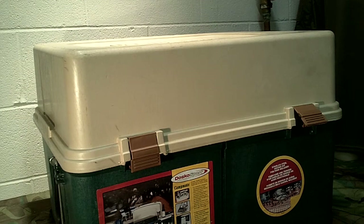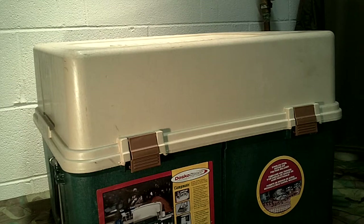Welcome to Guns Gear Network. Thank you for tuning in. I'm really excited about this review. If you remember, one of my favorite pieces of gear was the medical roll kit review I did. I'm about as excited about this product — unfortunately it's no longer made. It's made by a company called Dosko Sport, and the product is called the Campmate — C-A-M-P-M-A-T-E — which is basically a portable kitchen chuck box for camping.